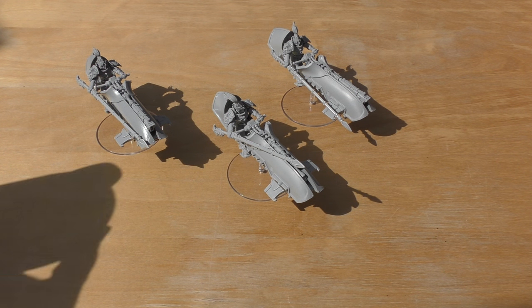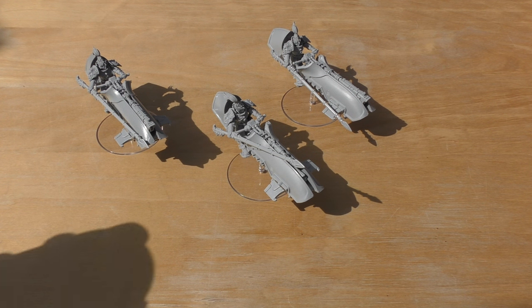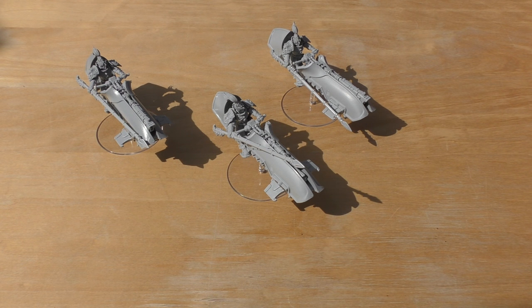I'm still on the fence whether to have a squad of six and then a squad of three. I think a squad of six would look pretty awesome, and I think nine might overpower the whole force.